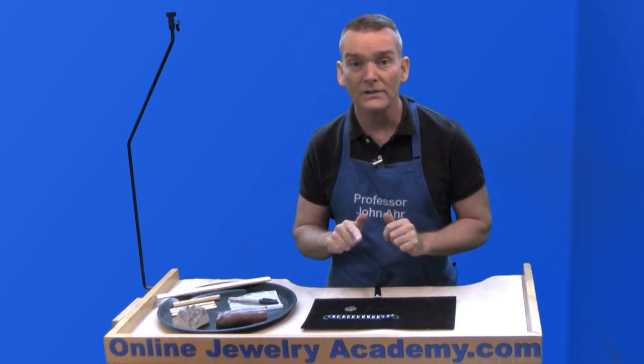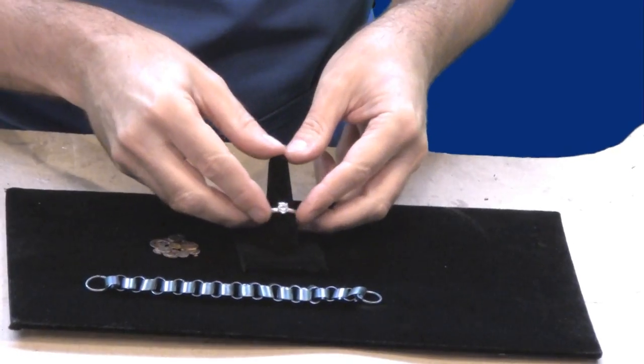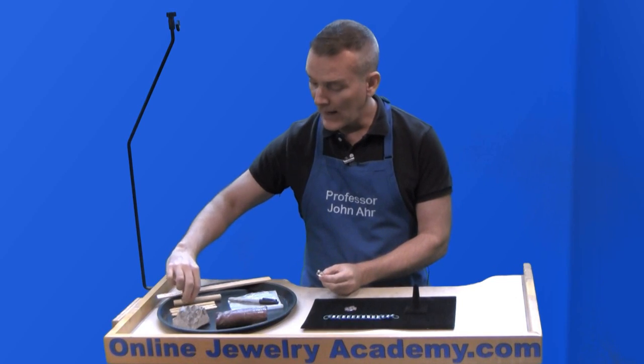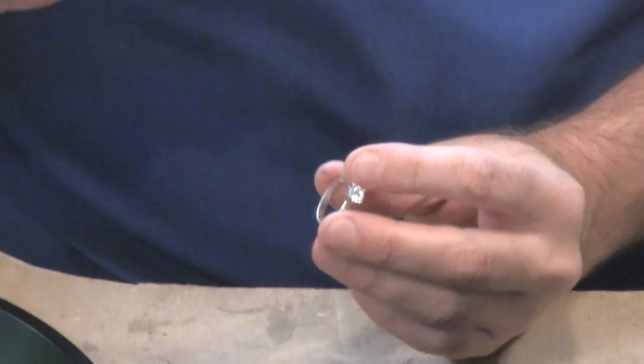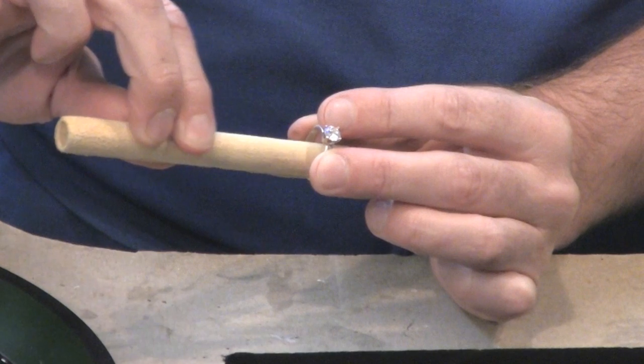The first thing I want to talk about is the little engagement ring here, the solitaire ring. The sticks are great. If I use the round dowel, what I'll be able to do is I can hold the ring and use this dowel to get the inside curve of the ring exactly.